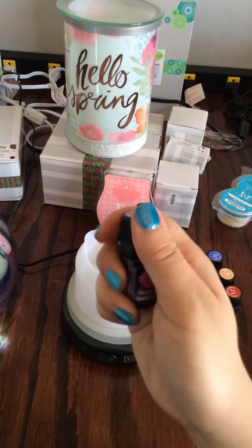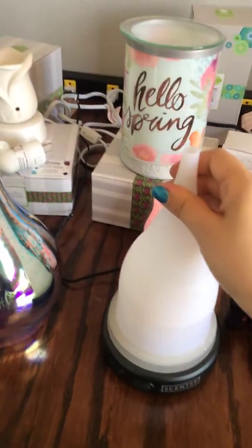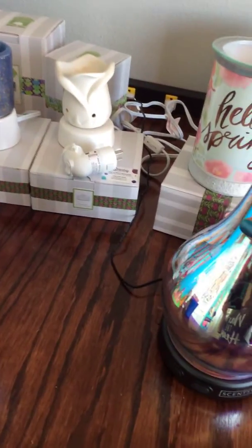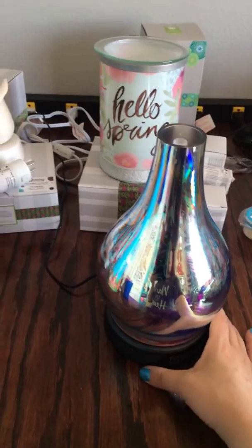Make sure you close the seal to keep all the oils nice and sealed. Put your top back on — that's very important, or it'll bubble over. Then you're going to turn on your diffuser.